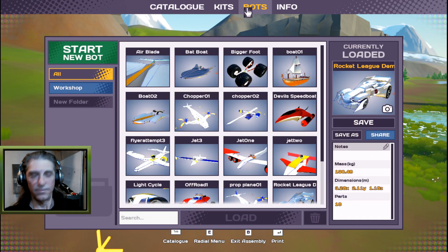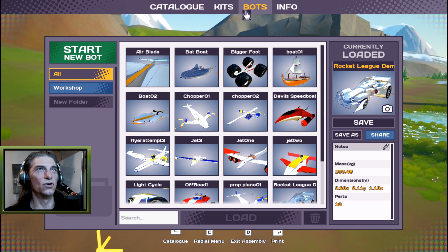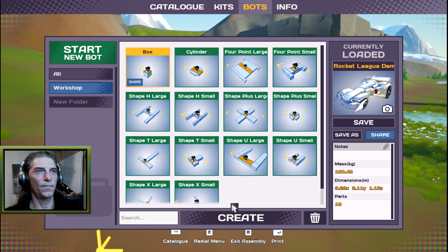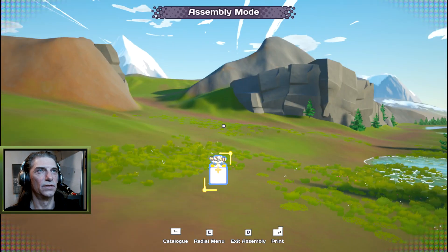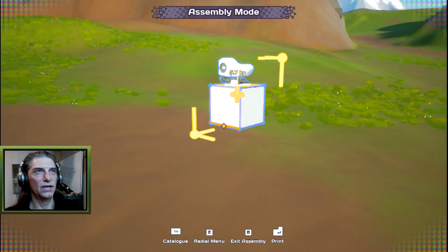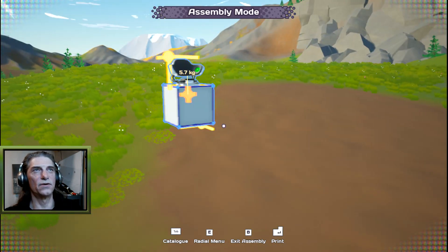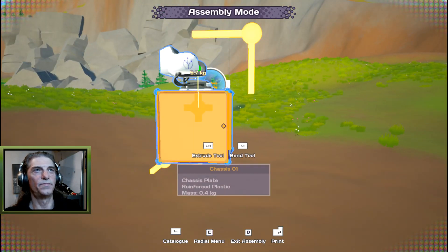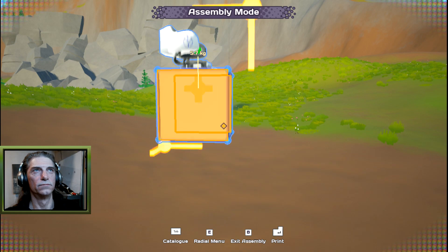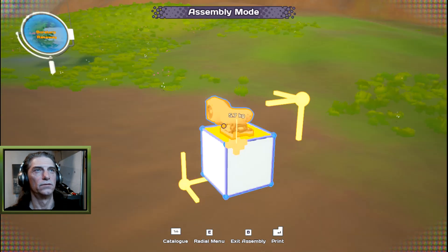Come up here to bots — it's B to go into build mode and then Tab to open up your catalog. We're going to start a new bot with a small box, click create, and it loads in. We use WASD for camera controls, spacebar to go up, and C to go down.